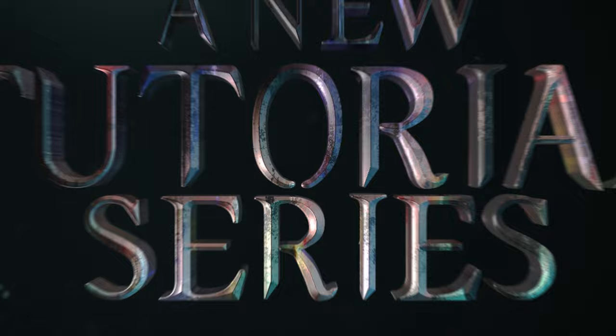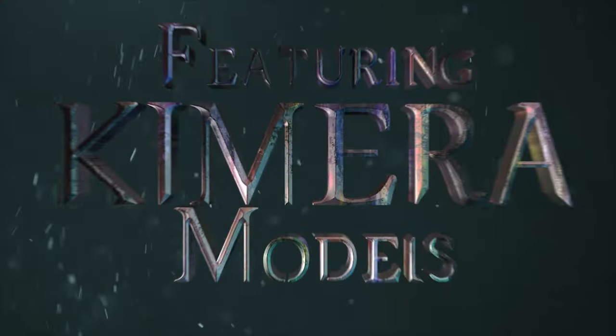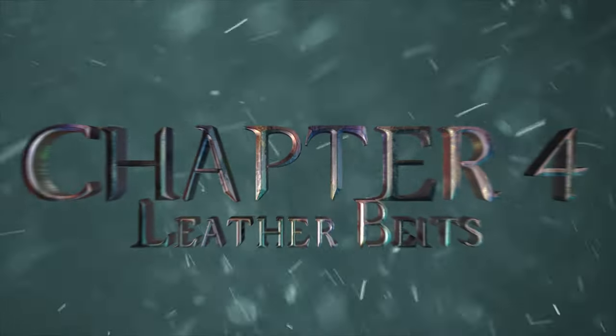Hi there, Patreons, and welcome to the Blood Reaper tutorial on painting leather belts. You guys have really been requesting a lot of content on how to paint leather, so I'm really trying to follow through.